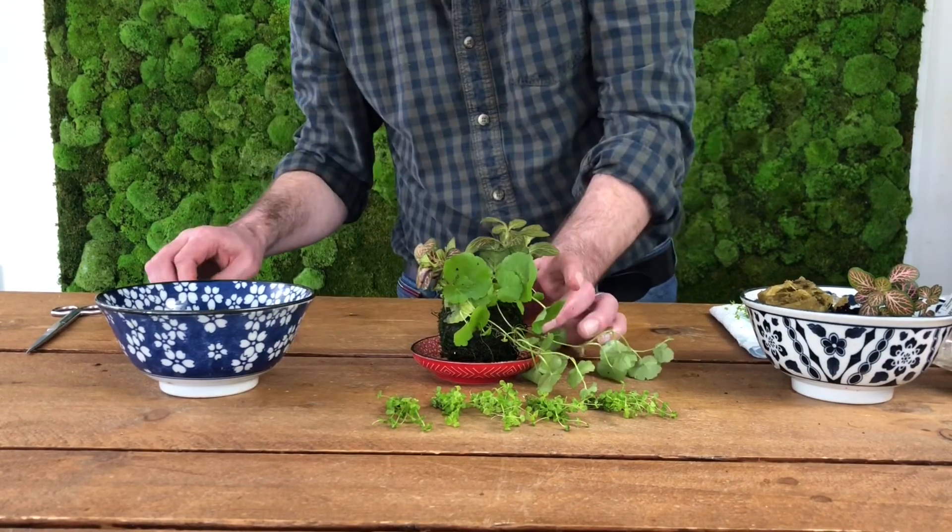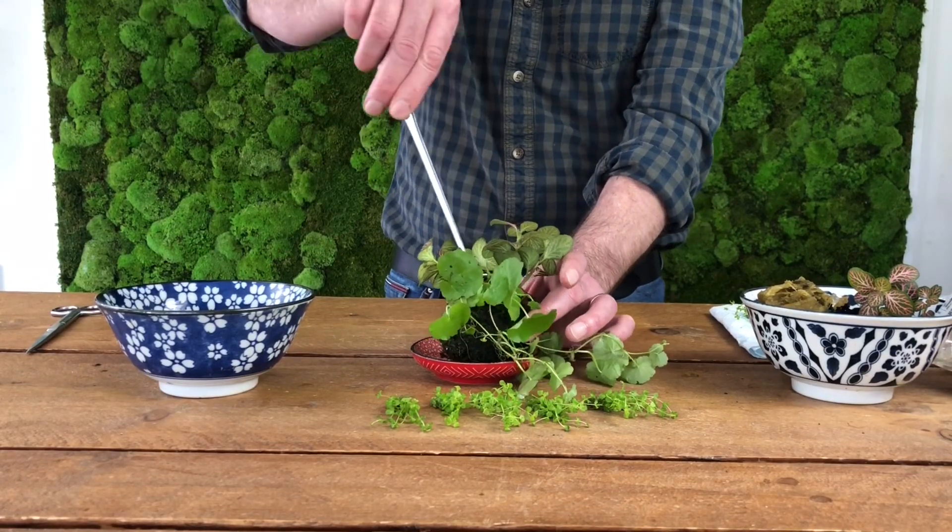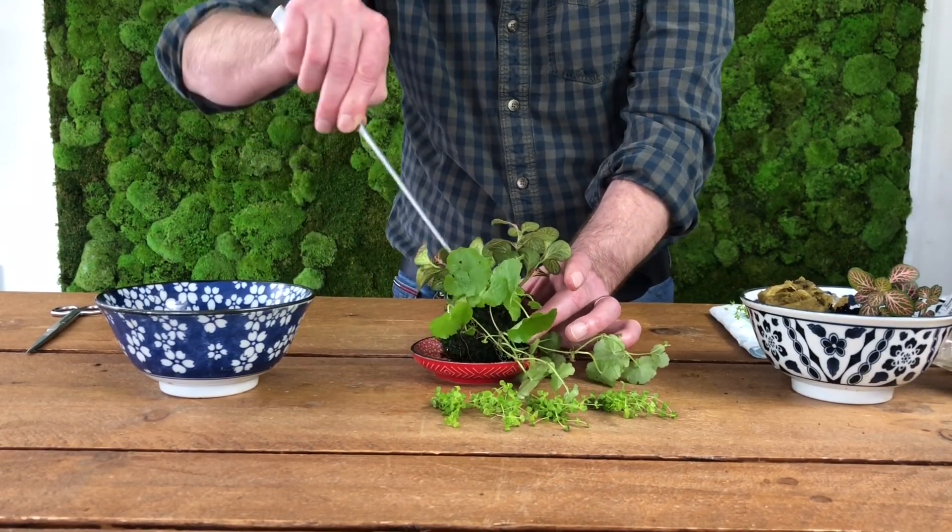Separate the contents of the pot into a number of portions, usually around six to ten for a pot of this size.